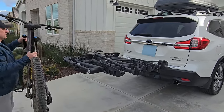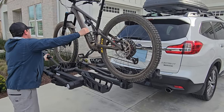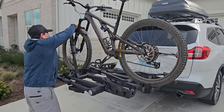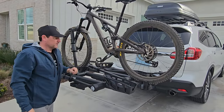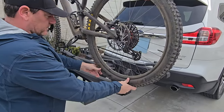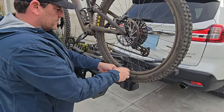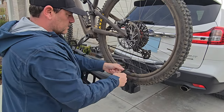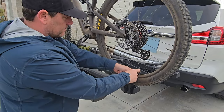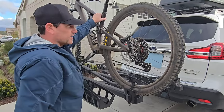Very simple: get the front tire locked in that cage, bring up the front ring, push it down and click it down until it's tight. On the back rim there's a strap — make sure you get it centered, with the spokes centered where the strap is. Pull the strap through; there's a little rubber piece to protect your rim. Feed it into the mechanism and ratchet it down. The bike is tight — it's not going anywhere.